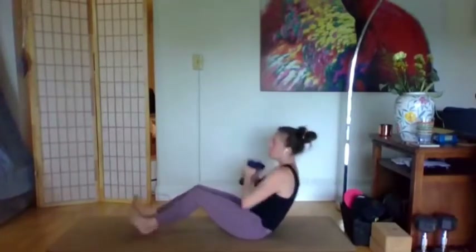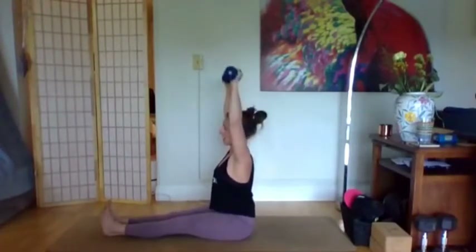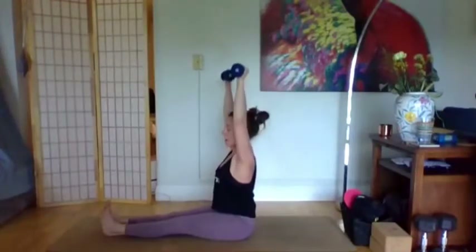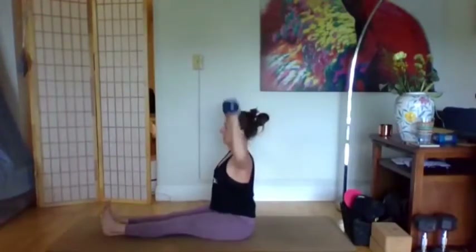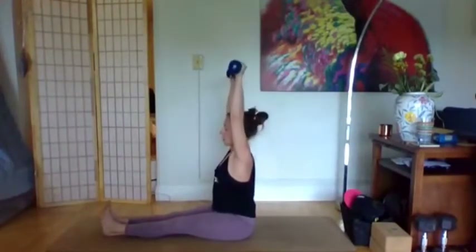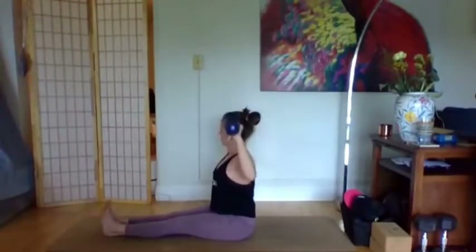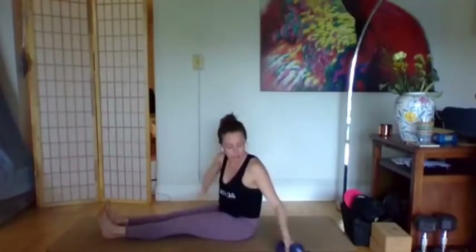Last two each side, last one each side. Sitting up tall, legs straight, arms overhead — that shoulder press. Palms are forward, inhale to bend, exhale to straighten. Watch that your shoulders don't come up with you. This act of sitting up without the help of a chair back or wall just continues to build that core strength. Last four, three, two, one. Take the weights down.